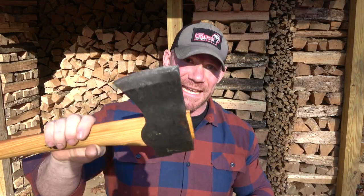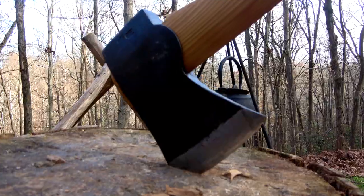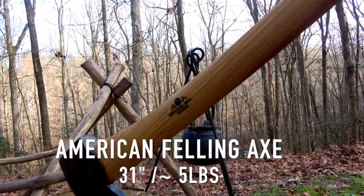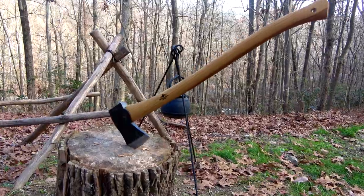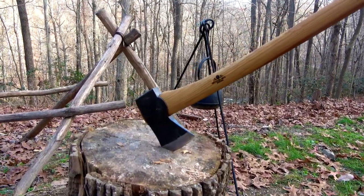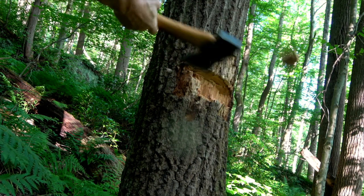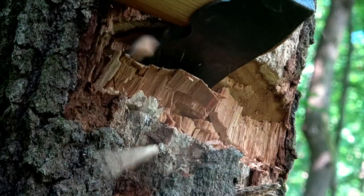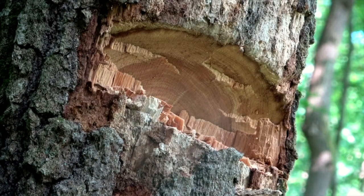So let's get into talking about the axes you guys see me using on the channel. The first one I want to talk about is this Gransfors Bruks American felling axe. This axe is 31 inches long and weighs about five pounds and, as the name implies, it's mainly used for felling trees. That's why you see a pretty slim head on it — the cheeks are kind of hollowed out so that you can get really deep with each swipe. I use this less than others because I'm not always taking down trees, but I do also use it on the log cabin when I'm doing any sort of cope or notch to remove big parts of material before I get closer to the line and need to be more accurate.